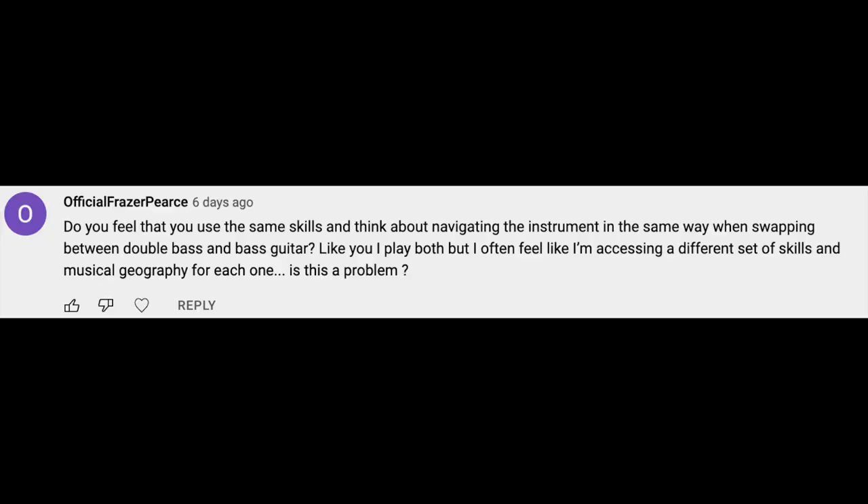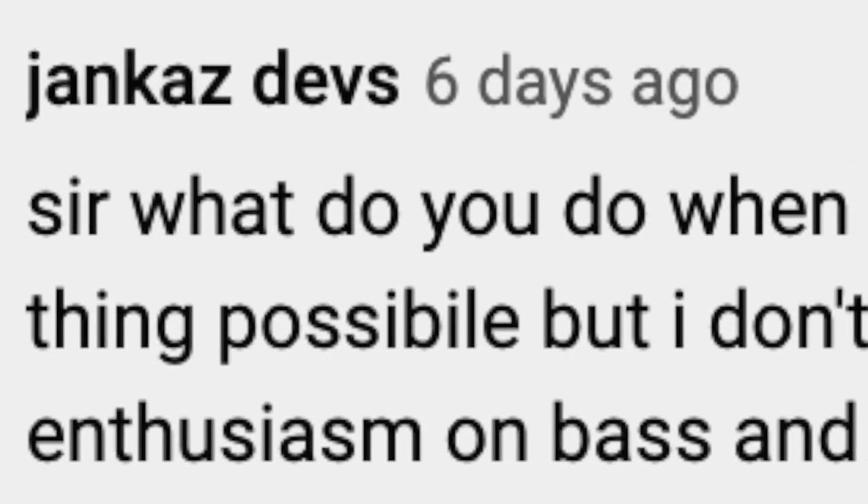Do you feel that you use the same skills and think about navigating the instrument in the same way when swapping between double bass and bass guitar? Musically, I think on both instruments the same way — there are universal concepts that apply to both: dynamics, intonation, note length, groove, playing a bass line — all easily transferable. But the techniques to get there are different for both. You have to draw a line technically and tell your body when you're playing one as opposed to the other.